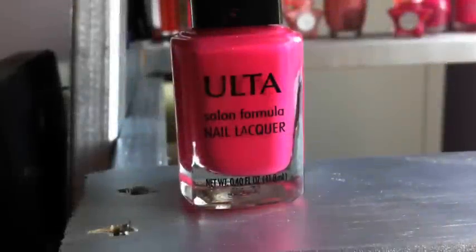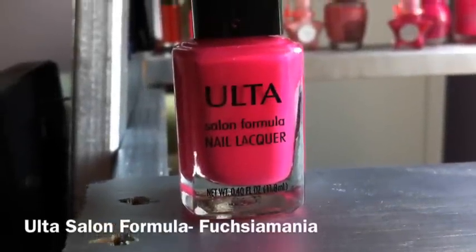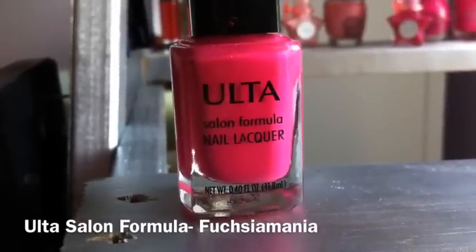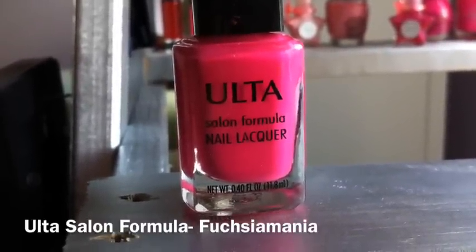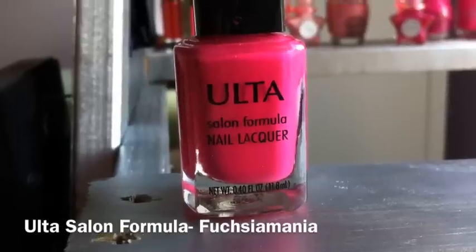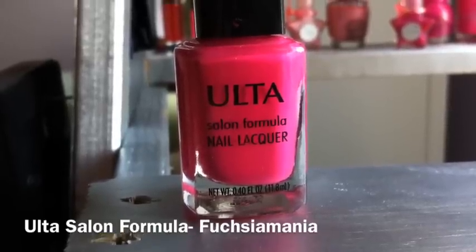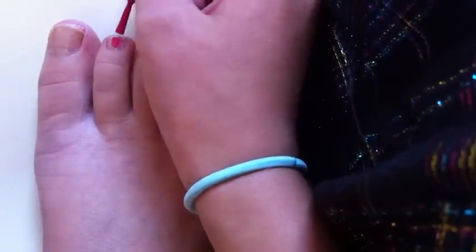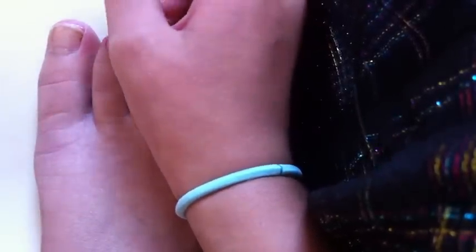Once the base coat is dry, it's time to pick a base color for your smallest four toes. I picked the Alta Salon Formula nail polish called Fushi Mania. I am now painting this color on my last four toes — every toe except my biggest.